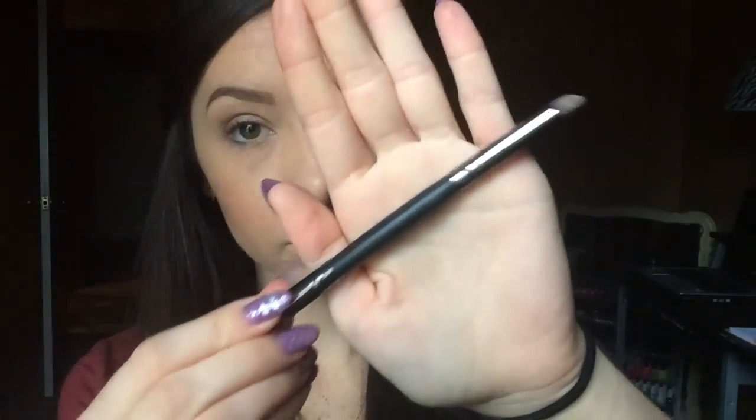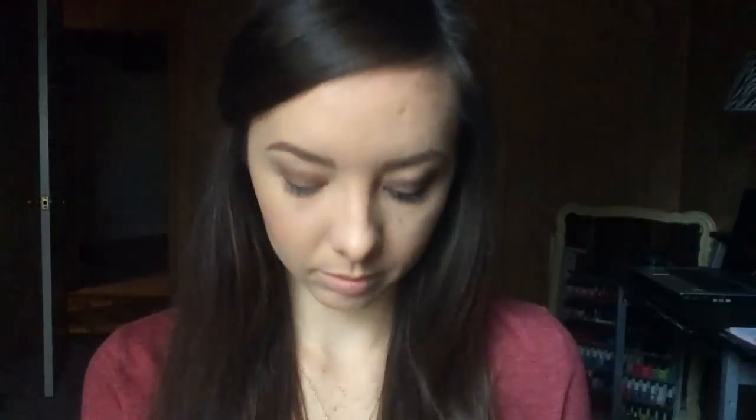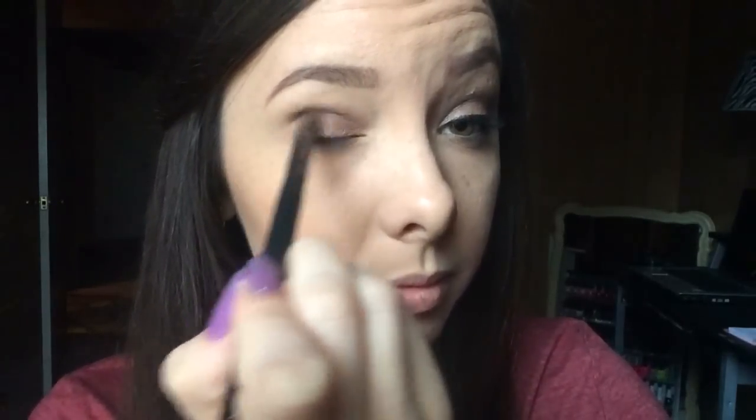Once that's all blended in, I'm going in with this pencil brush from Crown Brush and I'm going to take this darker shade and put that in the crease as well. Since this is a smaller brush, it's just going to concentrate a lot of the color strictly in the crease.